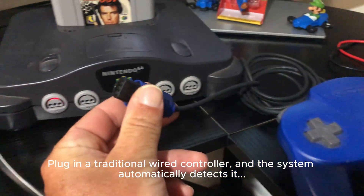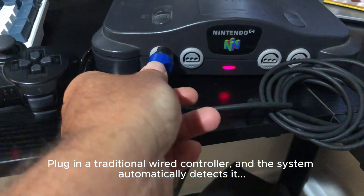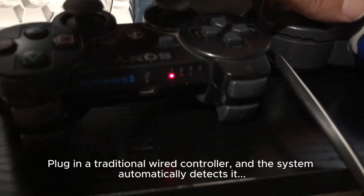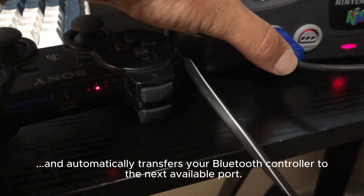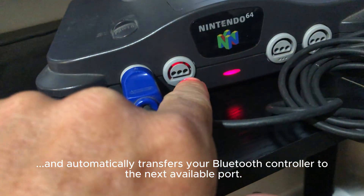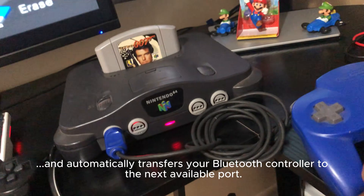Plug in a traditional wired controller, and the system automatically detects it and automatically transfers your Bluetooth controller to the next available port. Seamlessly switch between wired and wireless controllers for the best of both worlds.